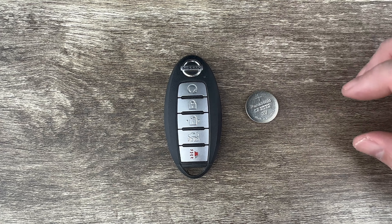The first thing I'm going to do is remove the emergency key that's in the bottom of my key fob. That's done by pressing this release on the back that my thumb's on, and the emergency key will slide out like that. I'm just going to set that to the side.